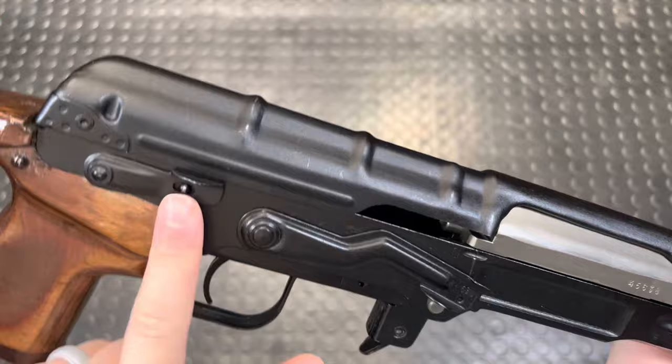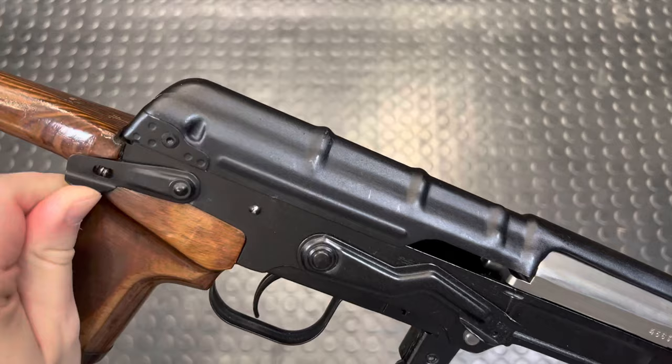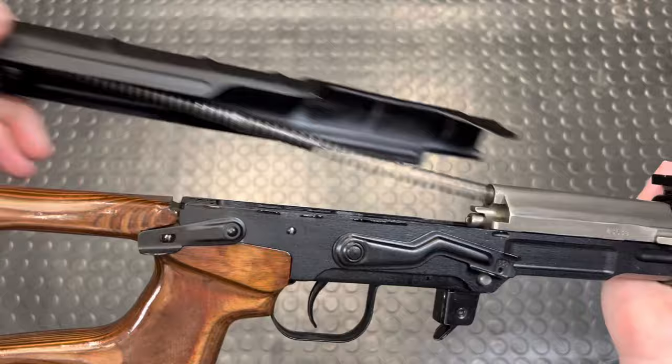Next up, you pop this little assembly latch down — looks like a safety but it's not a safety. That swings around just about 180 degrees and pops back there. Then your top cover can pop up, lift off, and you can see it has the guide rod and recoil spring retained inside.